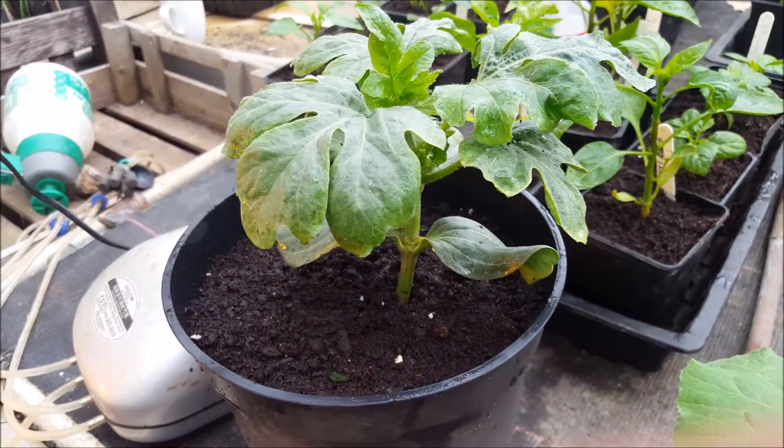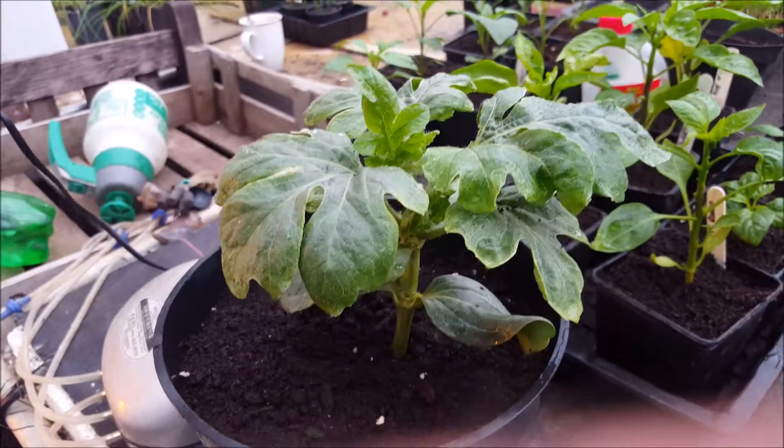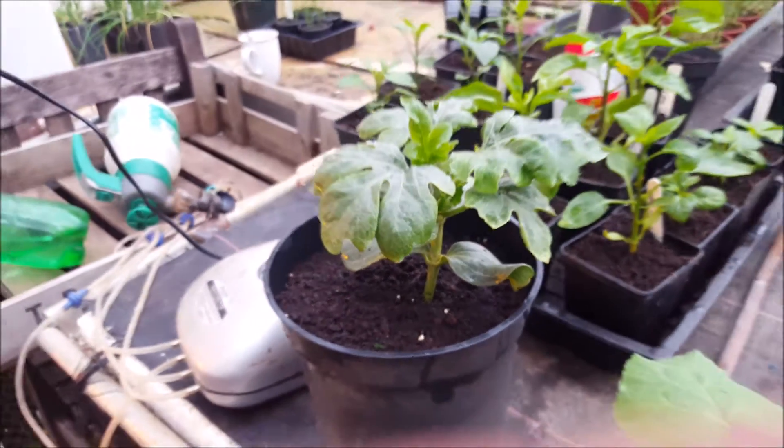This is a watermelon I did a little while ago, and you can see that's growing away very strongly now on the top. That's about it.